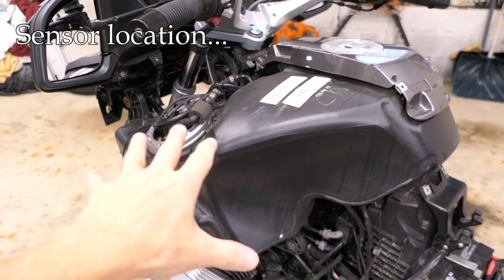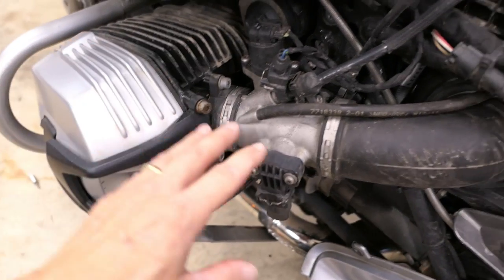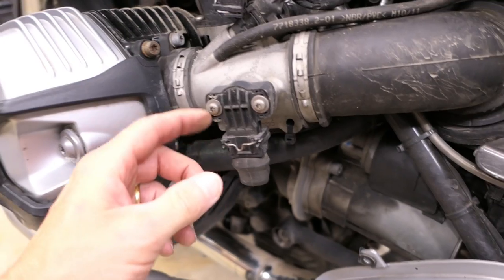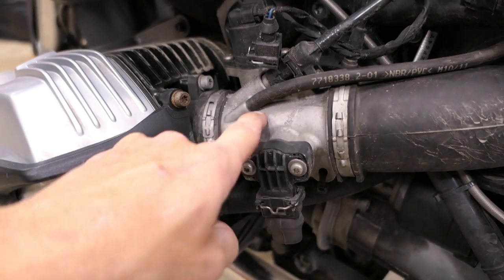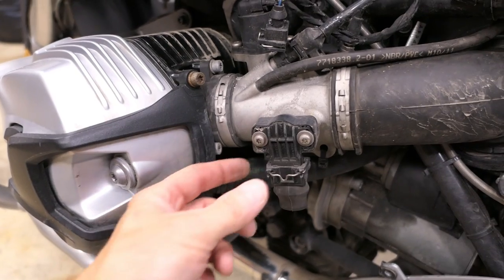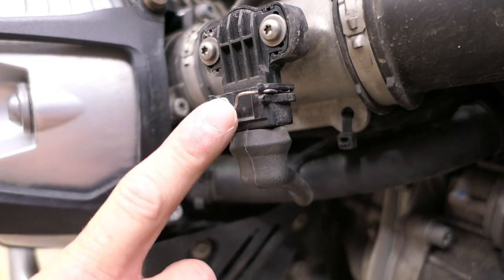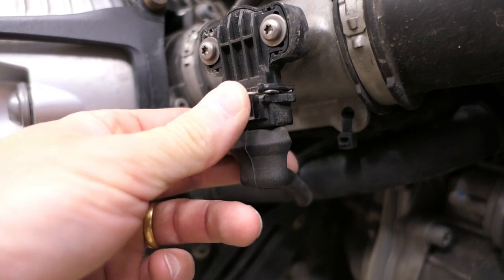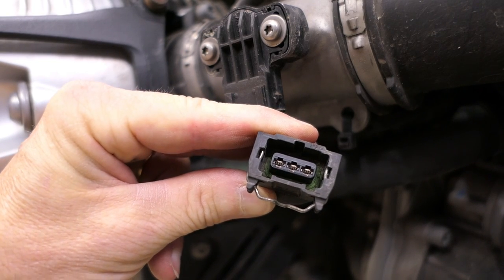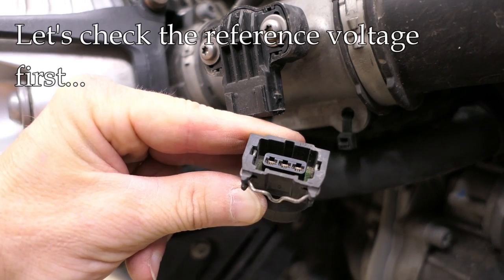To locate the throttle position sensor, I have the fairing off and we're on the left side of the bike. Here's the cylinder head, here's where the throttle body is, and right here is the sensor we're talking about. There's an electrical connector at the bottom, and the mechanical connection is inside this little housing. There are two screws if you wanted to remove the sensor completely, but for our testing we don't need to remove it. To remove the electrical connector at the bottom, there's a spring-loaded little device — push that in and wiggle it loose. You'll see there are three connectors: left, right, and middle.